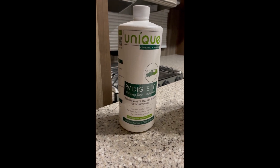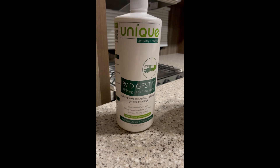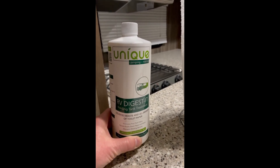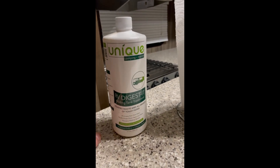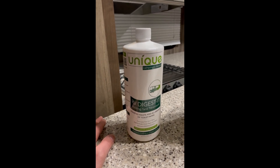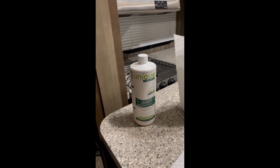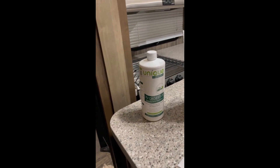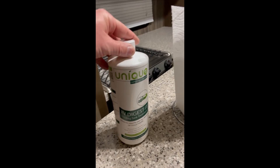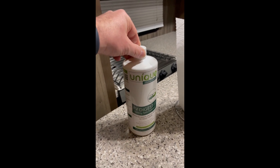Hey guys, thanks for checking out another video. We'll be using the Unique RV Digested Holding Tank Treatment. We're camping tomorrow, so we'll put some of this in now to help pre-treat and clean the tanks. It's March 2022 — tomorrow will be our first camping trip of the season. We'll be de-winterizing the camper tomorrow at the campsite. We just put some in the black tank, so check out our other video for that.